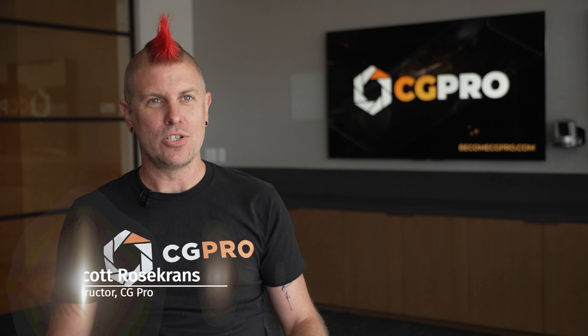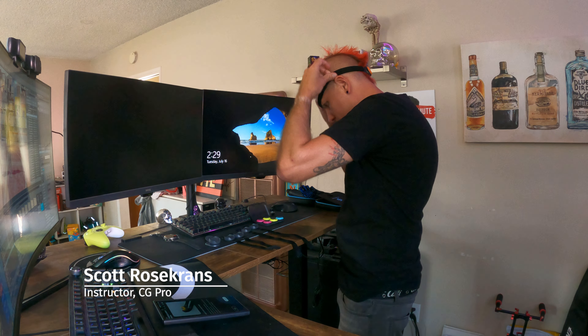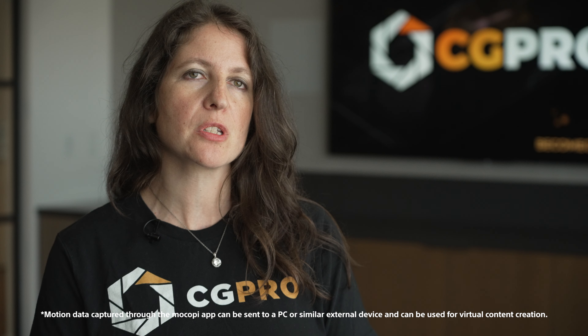I am a CG supervisor and a virtual production supervisor and an instructor with CGPro. I've really enjoyed working with motion capture all throughout my entire career. The place that we actually use the Sony Makope the most is in our Unreal for Filmmakers course. We already use the Makope and Stretch Sense at CGPro in our trainings, and I would definitely recommend it to anyone else who wants to get started with MoCap.